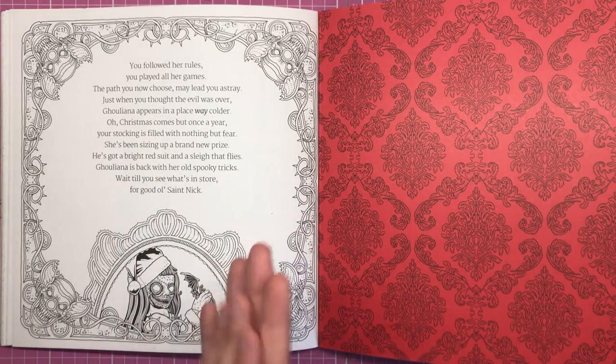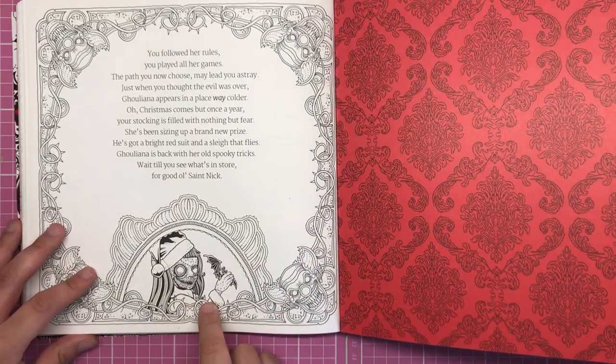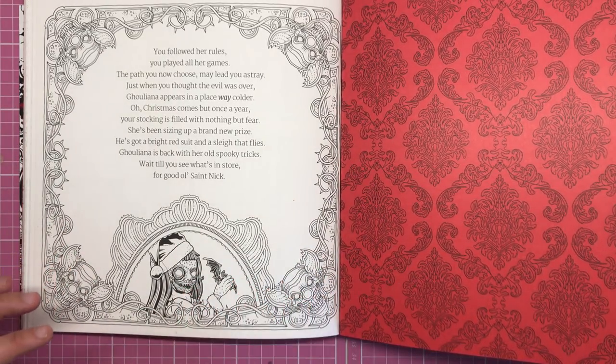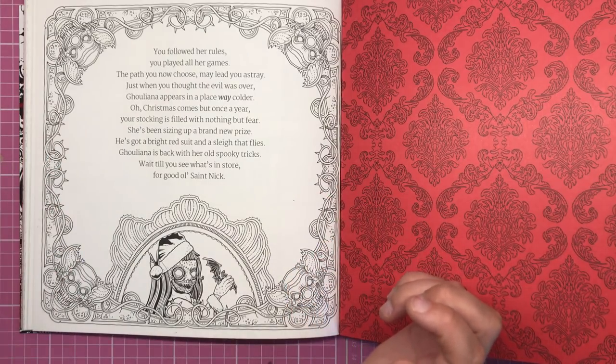So Guliana has got her evil plans going again — looks like she wants to kidnap Santa. We've got her here in her Santa hat. This alludes to the next book in the Beauty of Horror series, which is the Christmas special, coming out I believe in October — but don't quote me on that. I'll leave links in the description for you to pre-order that. I'm super excited to see a creepy Christmas book from Alan as well.